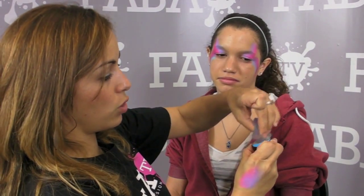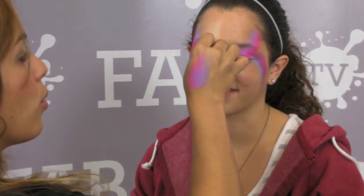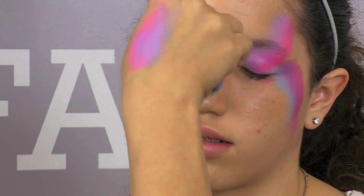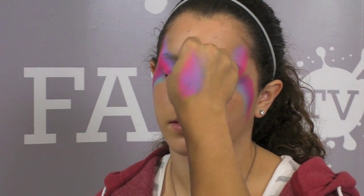The next thing I am going to do is pick up a little bit of silver. Instead of cleaning my sponge I am just going to pick up a little bit of silver right on the tip of it. You want to make sure that your sponge is still a little damp or else you are not going to be picking up much color. Then right in the middle of her eyes I am just going to brush on a little bit of this silver, just like that, to bring the whole thing together.